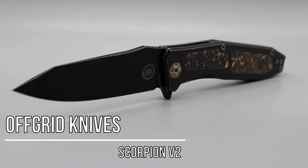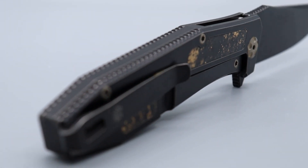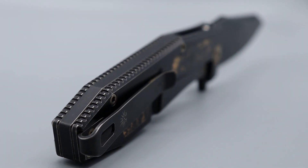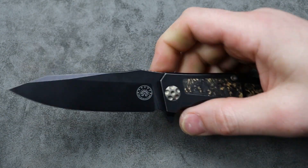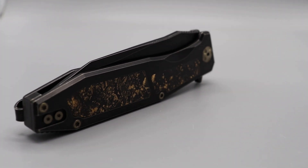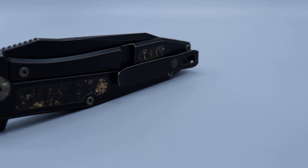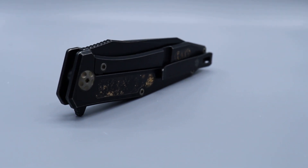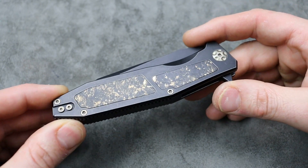The next knife is the Off-Grid Knife Scorpion. It's done so well. It's been out for a couple years, but every time I pull it out I want to carry it. The action, the fit, the finish, the ergos are just there. It's a knife that I don't think anybody's purchased and thought they wished they hadn't got. I think anybody who gets this is going to be more impressed than they probably thought they were going to be. That's what happened with me, at least.